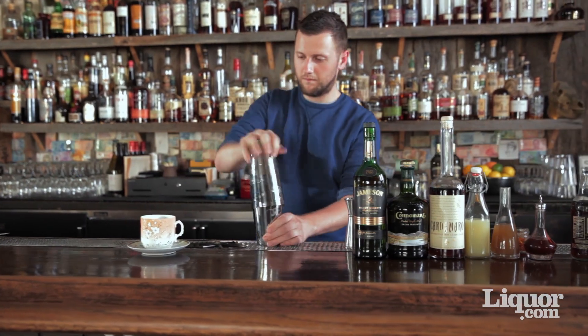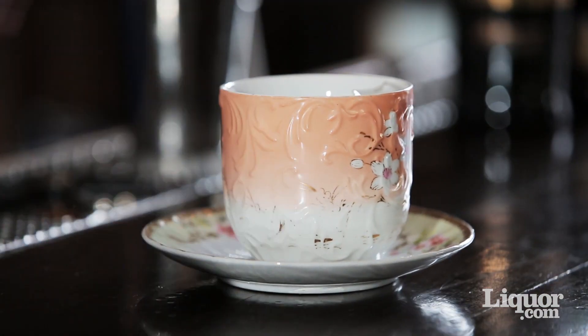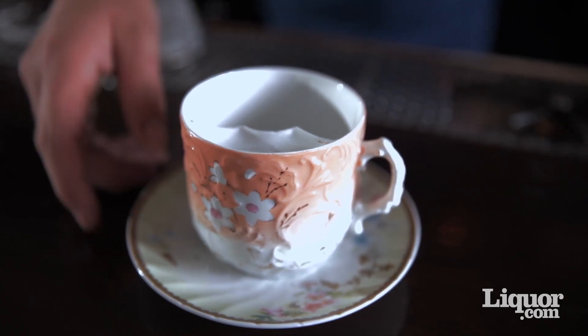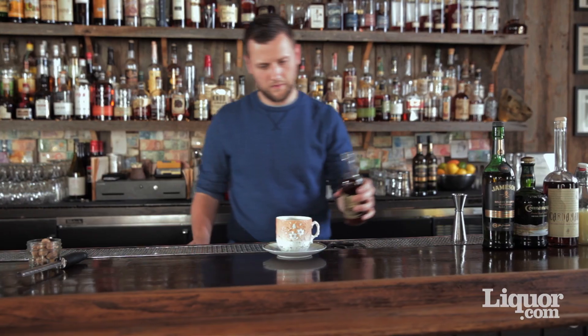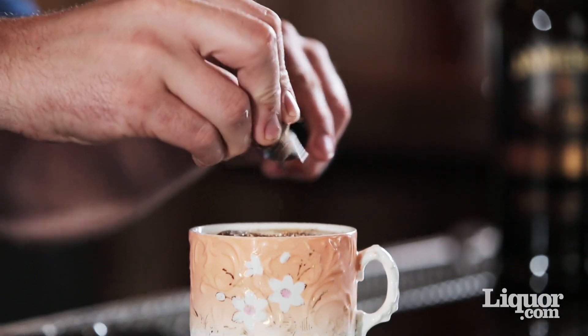Add some ice, cap it off and shake until the tin goes ice cold. Once the tin goes cold, we're going to grab a moustache cup — a cup that was used by a 19th century sporting man to protect their moustaches while they were drinking. Strain your ingredients over ice and top off your cocktail with some vanilla soda. Garnish it using some freshly grated nutmeg.